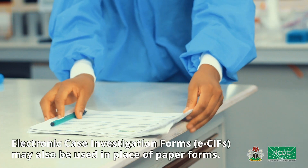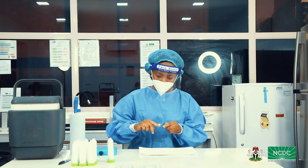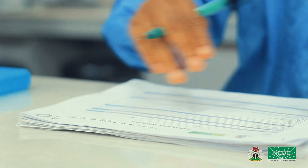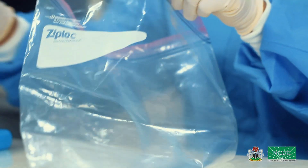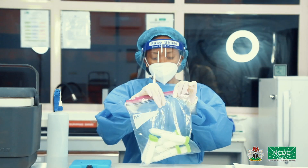Step 4: Grab your completed case investigation forms. On the first page of the case investigation form for each sample, write the serial number assigned to the falcon tube boldly. Once done, arrange the numbered samples carefully in batches of 10 or 20 in ziplock bags.